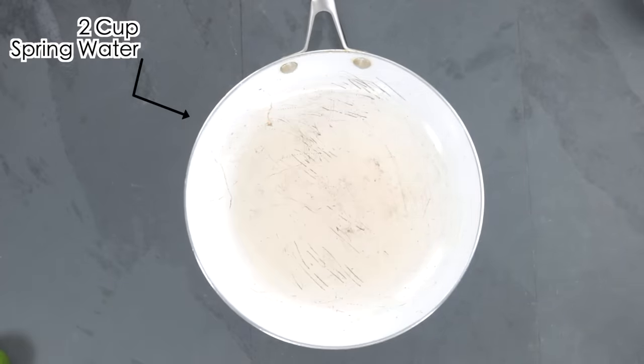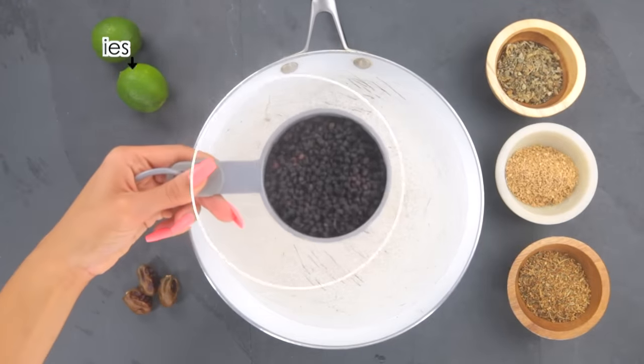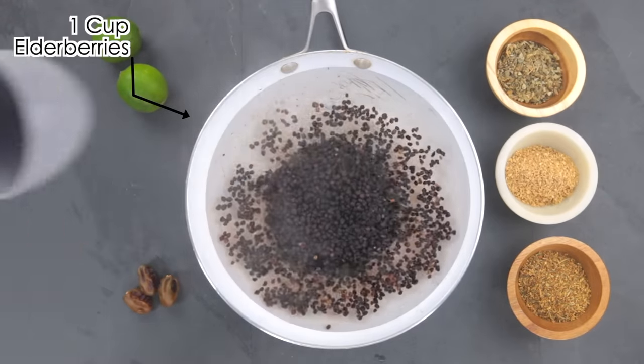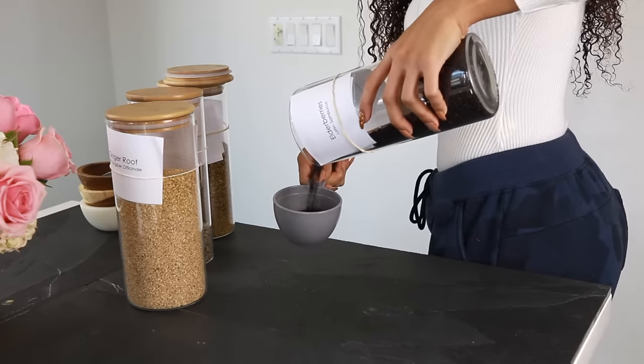My liquid of choice is spring water — this is 16 ounces — and I'm going to add this to my pan so that it can boil. Then I'm going to be adding one cup of elderberries. Elderberries have so many benefits: they are anti-inflammatory, antiviral, anti-influenza, and anti-cancer. They help remove mucus from the respiratory system and help fight colds, flus, and allergies.